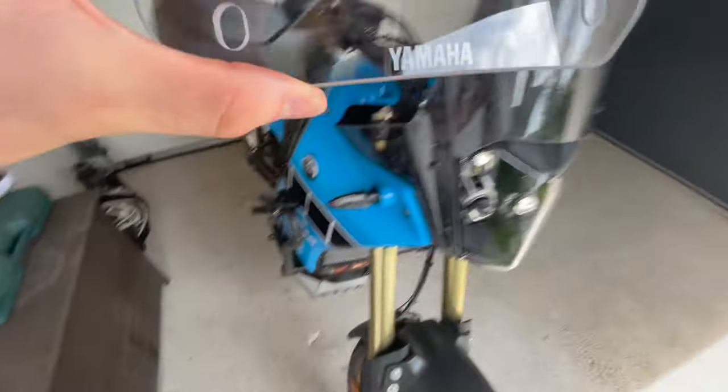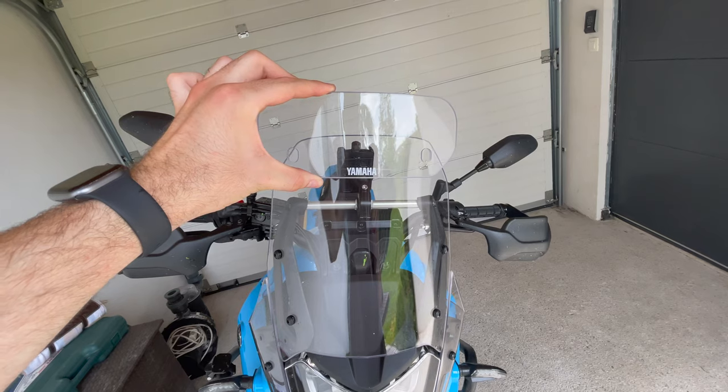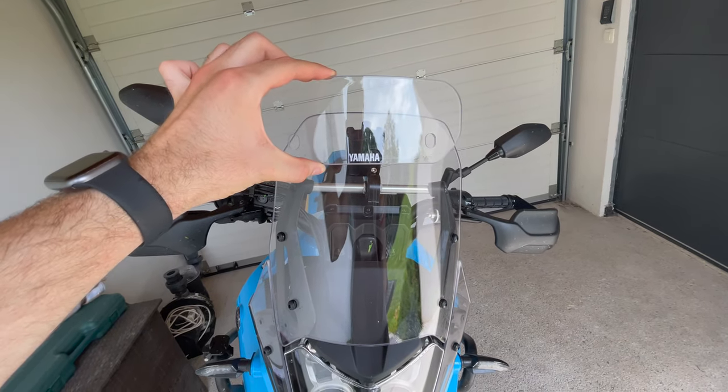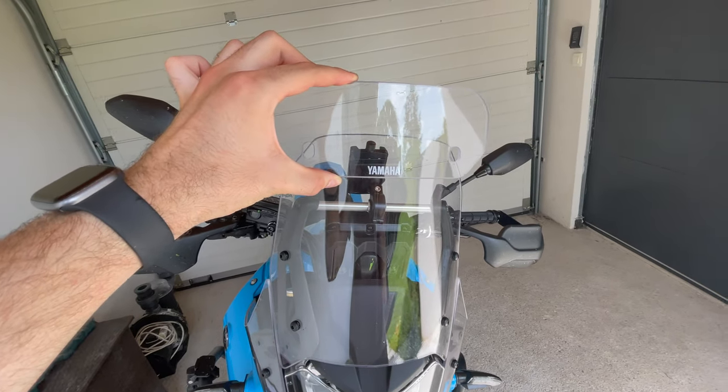What's good about this add-on screen is that it's very adjustable. It mounts right about here, but you can move it up and down, you can tilt it, you can even sway it. Let's mount it and see if it does the job — we'll test it later.